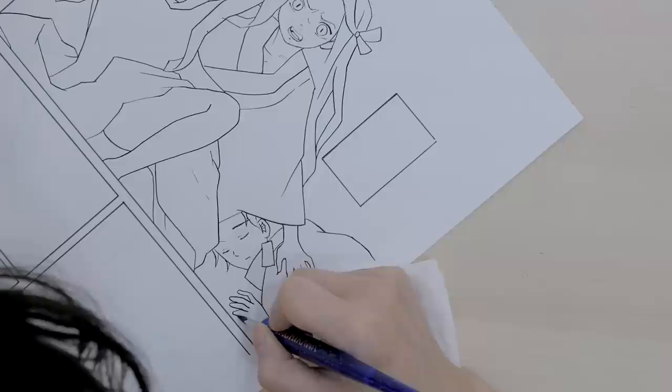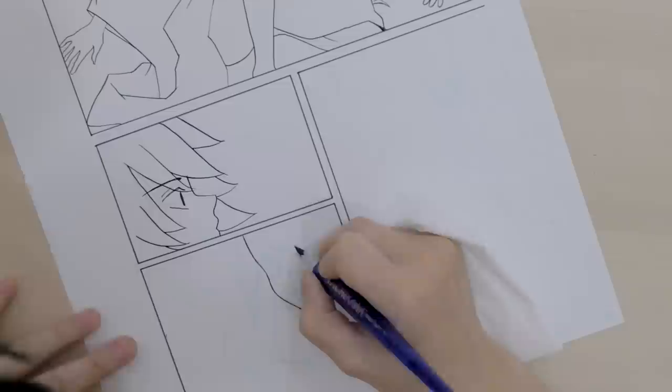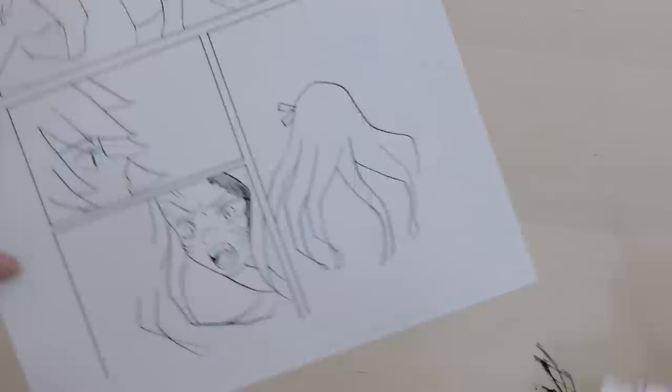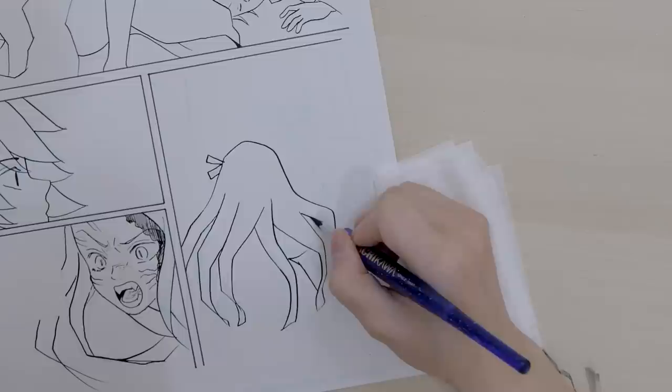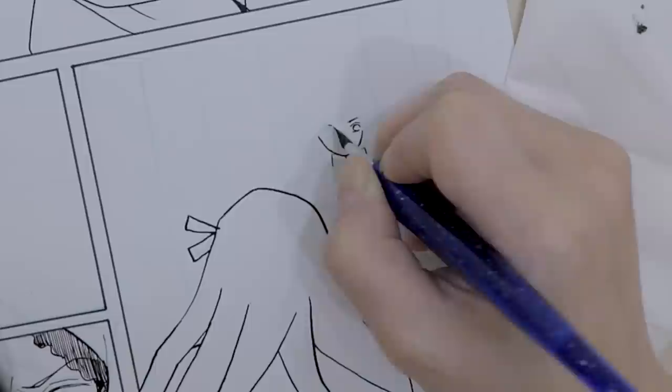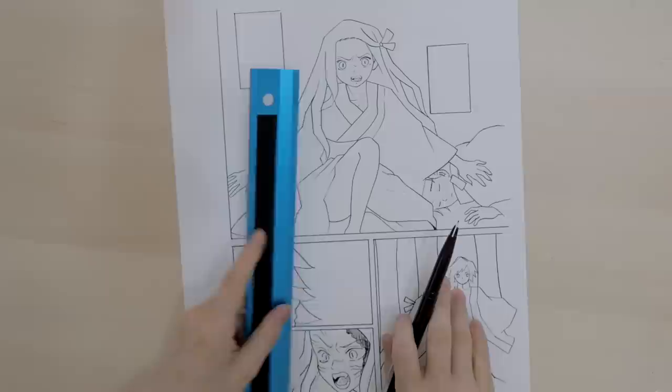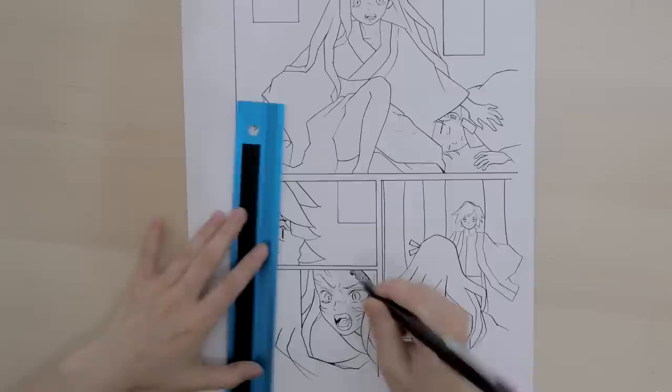I want to go from this panel, and then the last panel. That was the most intense part! I totally forgot to draw in this part, so I'm going to be adding in the dialogs. Now I'm going to draw in the little details like the background lines.